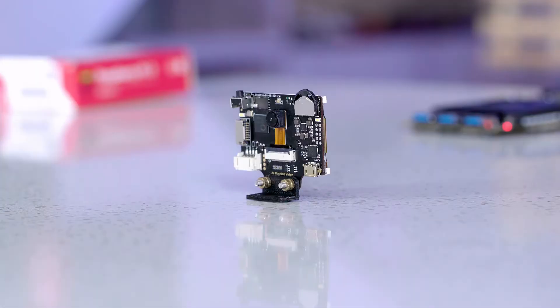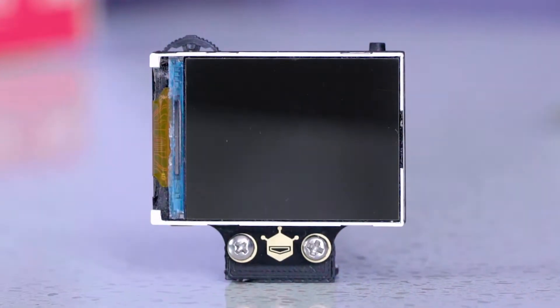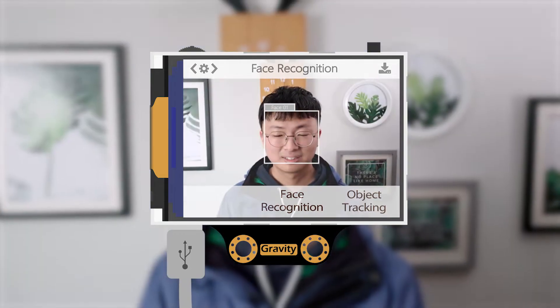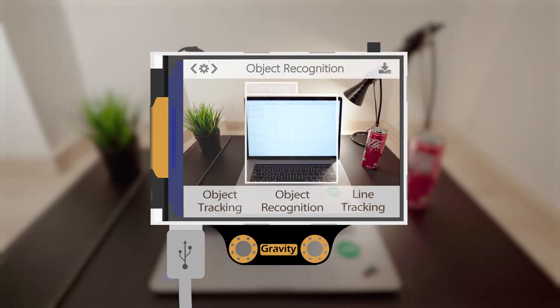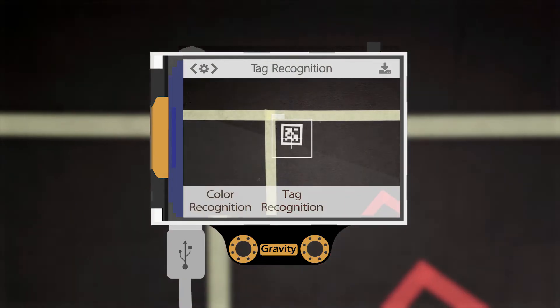HuskyLens is a smart, easy-to-use artificial intelligence vision sensor designed to bring a new way for makers to build their projects. It comes with multiple functions such as face recognition, object tracking, object recognition, line tracking, color recognition, and tag recognition.